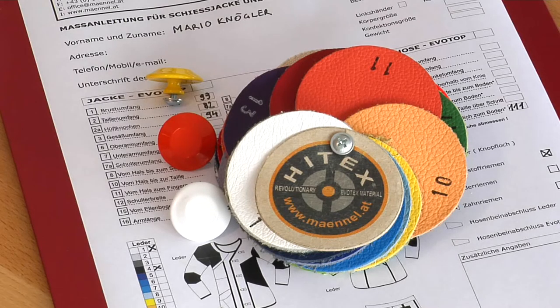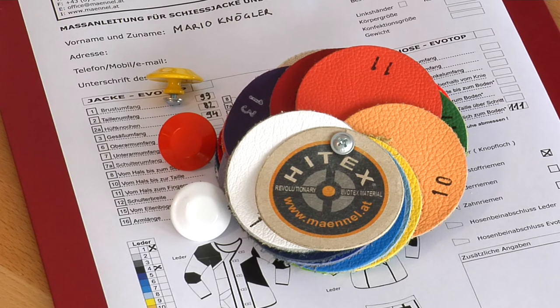Please notice that all measurements taken by a non-qualified dealer or shooter who are not familiar with our technique of measuring are subjected to our consideration. If mistakes occur, we cannot take responsibility for errors and no reimbursement can be given.